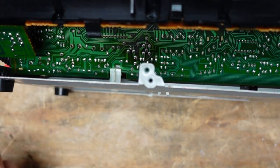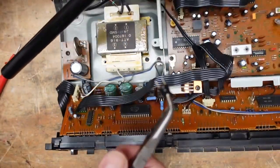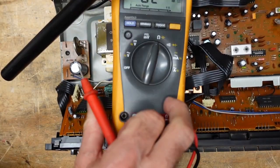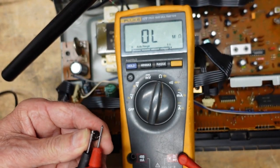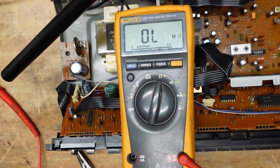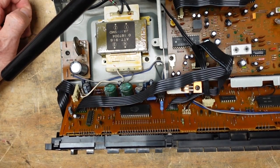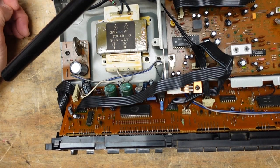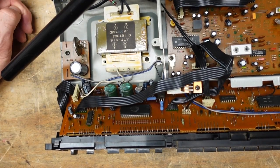I'm going to unsolder the inductor and test it out of circuit. If it's open, I'm going to have to try and find a spare. I've unsoldered it and here it is. I'll put the meter in ohms. As you can see, this inductor is wide open. So what I'm going to do — just for testing purposes — is jump around where the inductor goes. In an application like this, the inductor is simply there for added filtering. By jumping it out, we just want proof of concept that this is our problem. In the meantime, I've got to go through my junk box and see if I can find a spare.